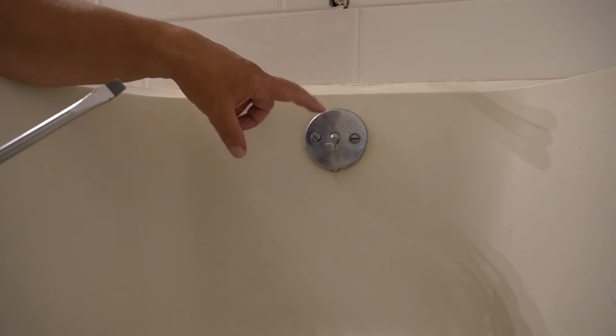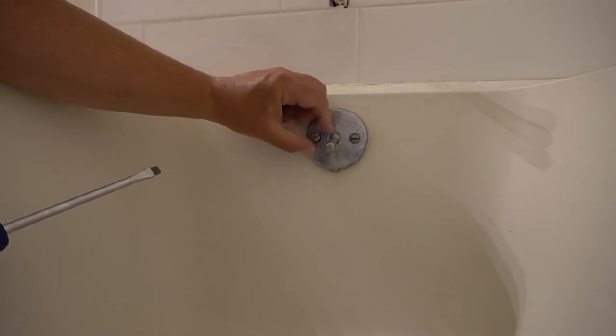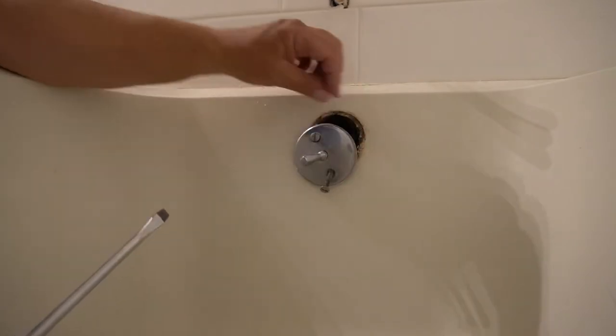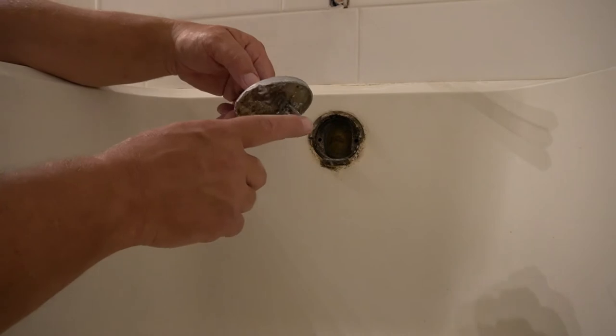Now guys, I want you to be careful when you're taking out these screws, because sometimes they get seized up in there and they can break off on you. This one I've already loosened up and it's coming out pretty good. That's basically how you get all the screws out.